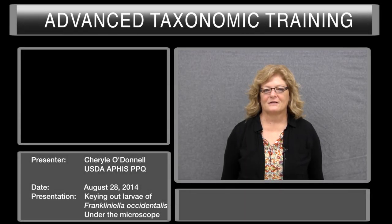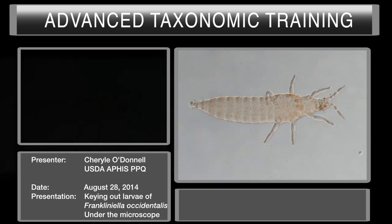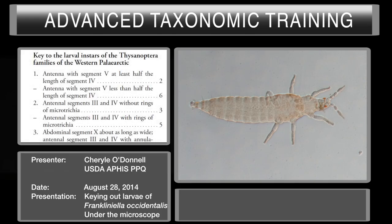Hi, my name is Cheryl O'Donnell. I'm with USDA APHIS PPQ in San Diego, California. I'm an area identifier there. My discipline is in entomology, and I'm a specialist in Thysanoptera systematics and taxonomy. Today we're going to key out some larval species that is handed to us by our biotechnician who has kindly taken the time to mount these onto a slide for us. We're going to use the Verbergen et al. key to the second instar Thripidae.